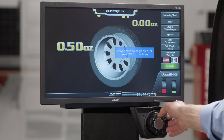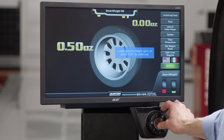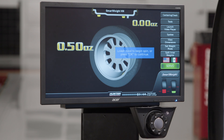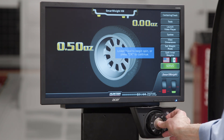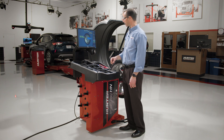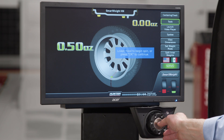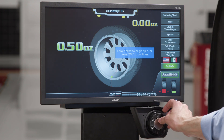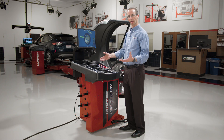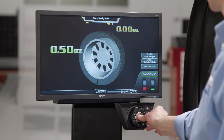I can change the language — in this case I'll change to Spanish, then move back to English. The last option is the servo: if the wheel is not in position to enter the tape weights, hitting servo will bring it back around, turn the laser on, and show me where to enter the weights. At the very bottom is the smart weight icon — if I press that, I could disable smart weight, which is useful if I needed to do a static balance for an unusual truck wheel.